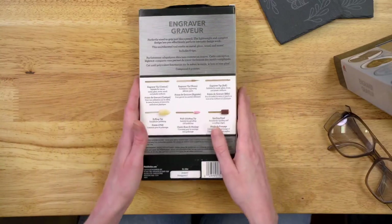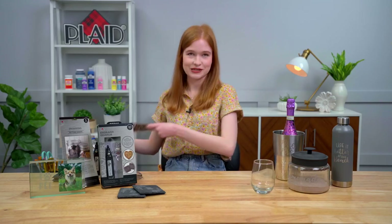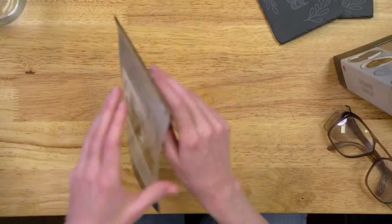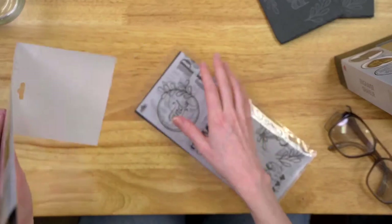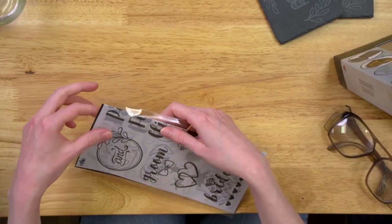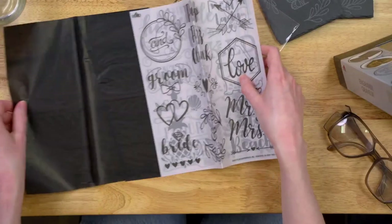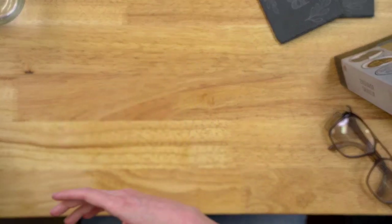It also comes with a buffing tip, a grinding tip, and a sanding tip. I love the buffing tip for polishing surfaces after engraving metal or glass — it gets rid of loose debris and makes it look really shiny. The grinding tip is great for wood and metal to make strokes bigger and deeper, and the sanding band is great for cleaning up sharp edges. Now I'm going to show you one way to transfer your pattern sheets onto clear glass using the pattern packs — let me do a little unboxing.